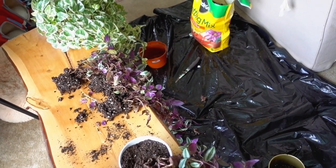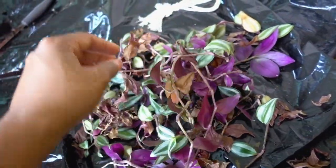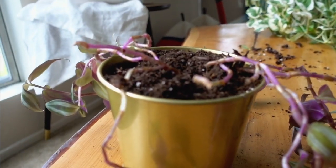I also want to show you how many vines just popped off — these can all be put in water with a little bit of fertilizer or without, and they will grow roots. Then you can put them in soil once they're ready.